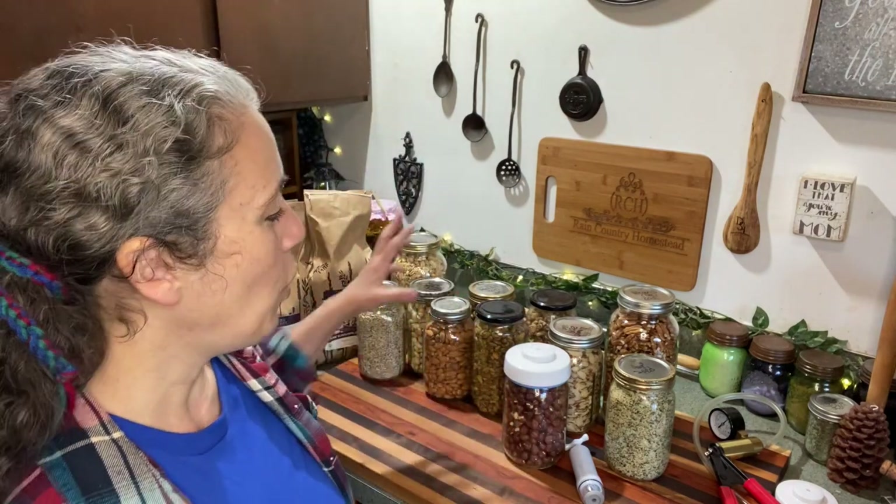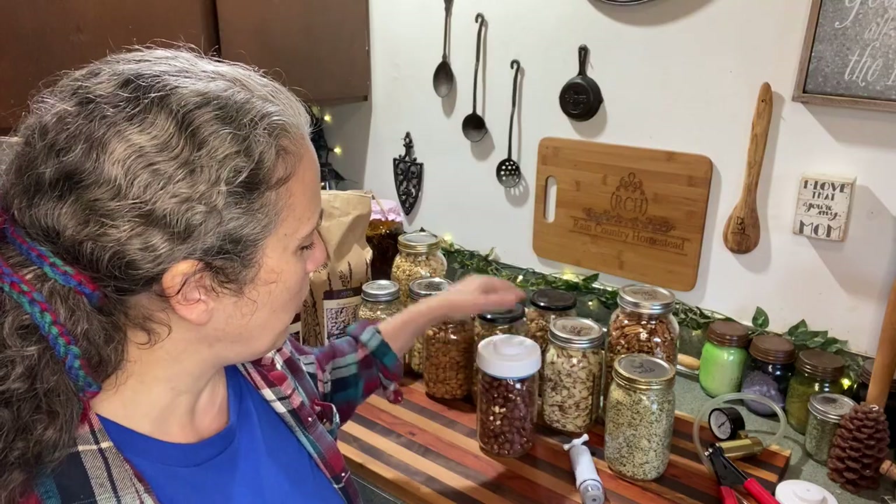This is based on my own experience - I've been doing this for a while now. I have a whole bunch, and I tried to bring out a jar of each kind that I have put up, so I'll go over it real quick.